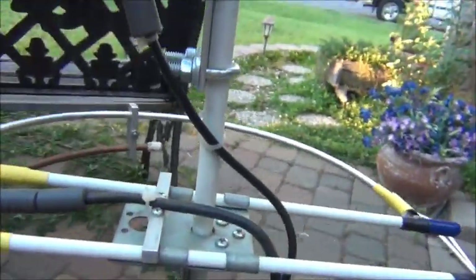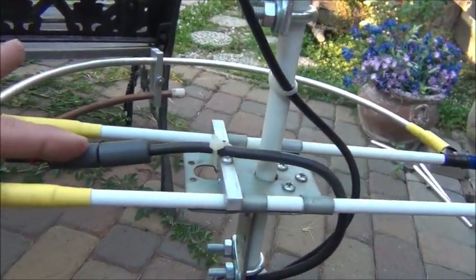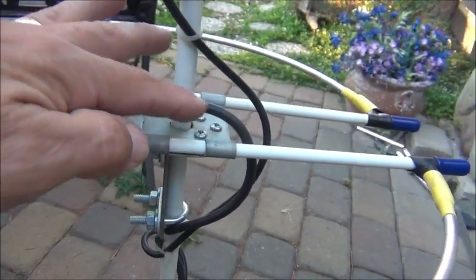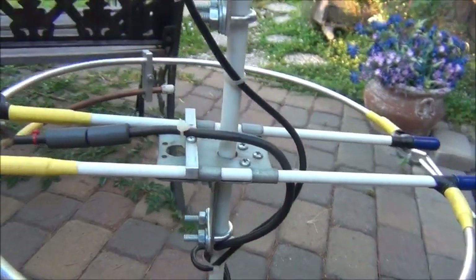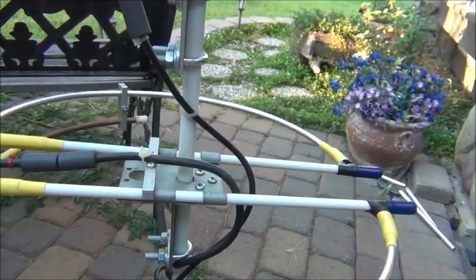It also has some toroid cores to help prevent any radiation coming back down the feed line and causing abnormal RF patterns.